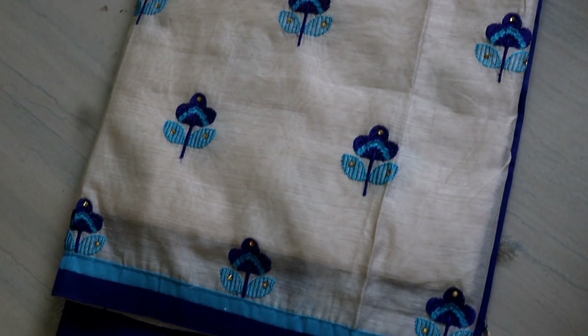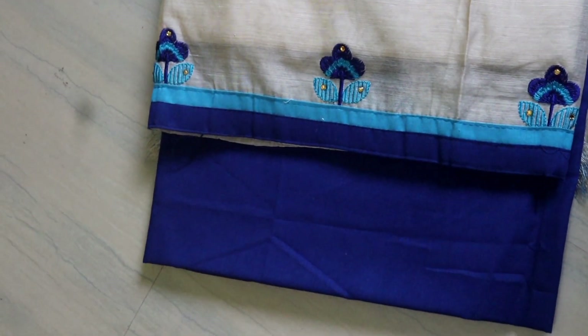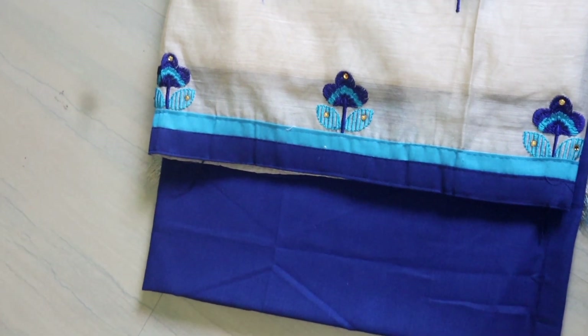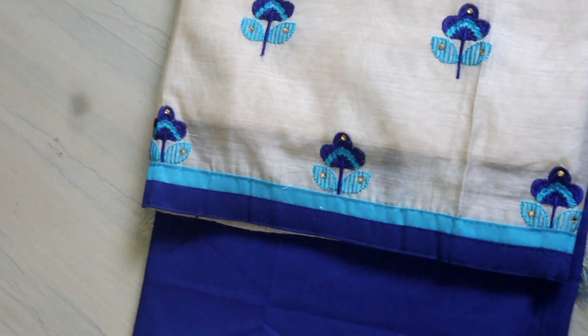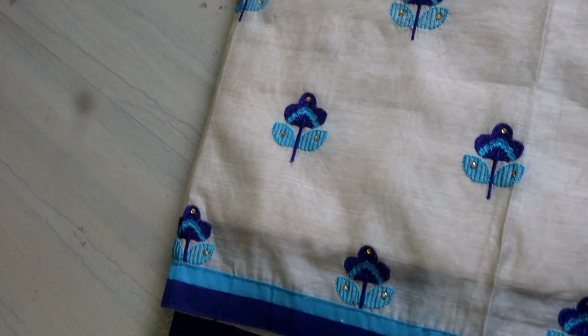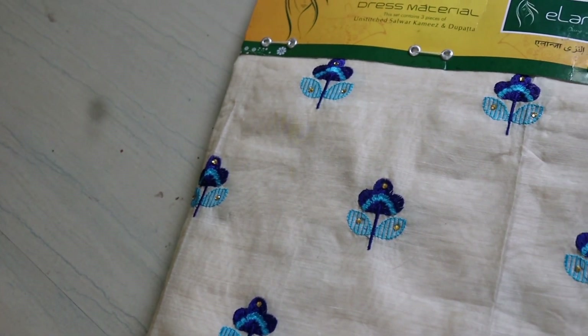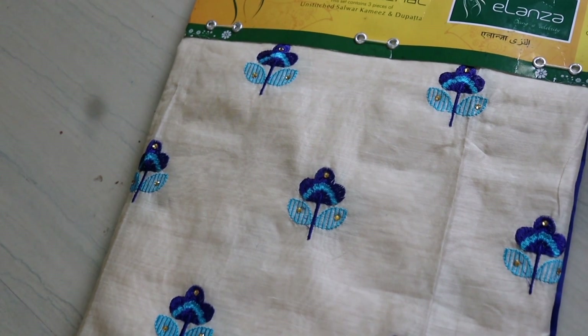I am going to get this. It has all the color combinations. It has a Peacock Blue mix, embroidery work, a shawl and chiffon, and a Peacock design. It has a party wear.